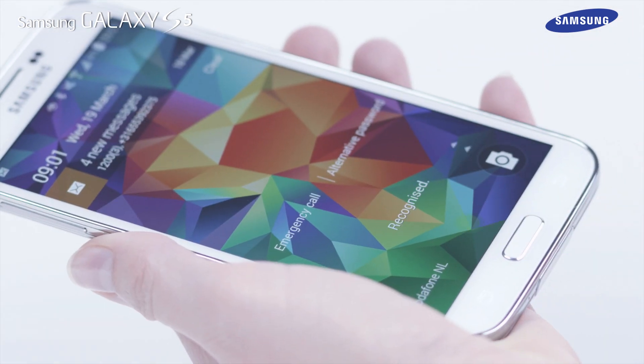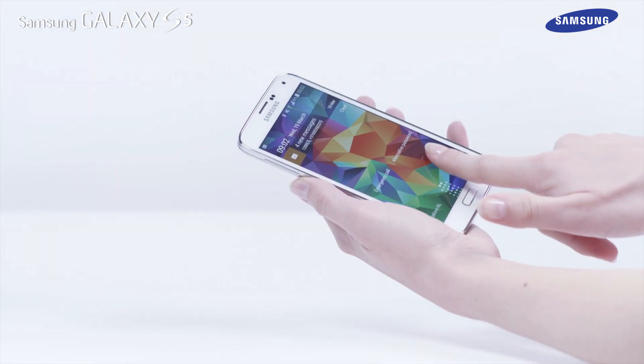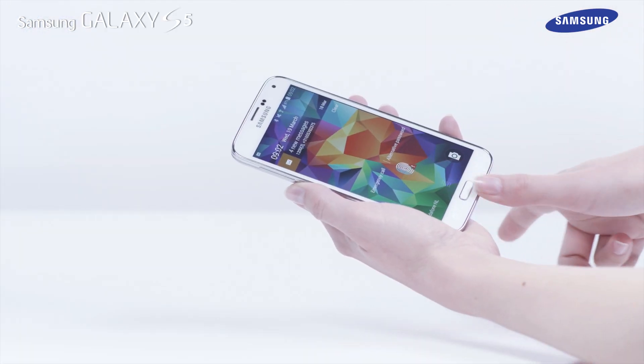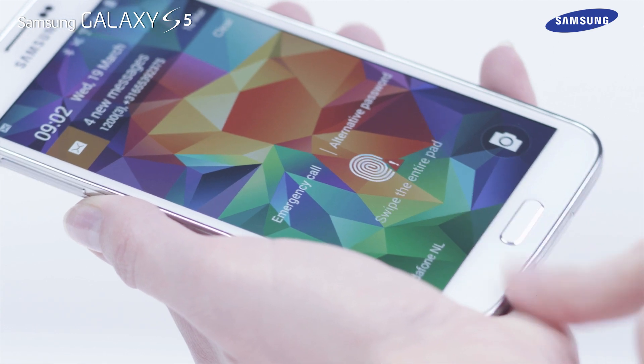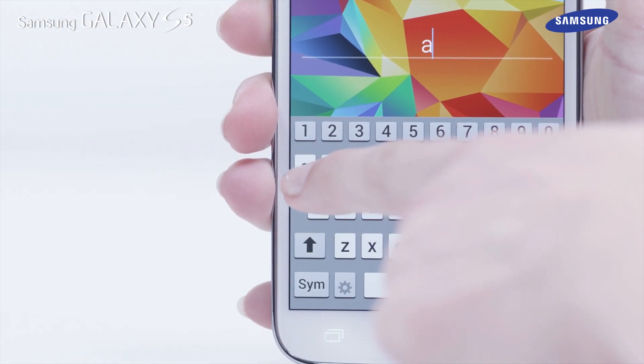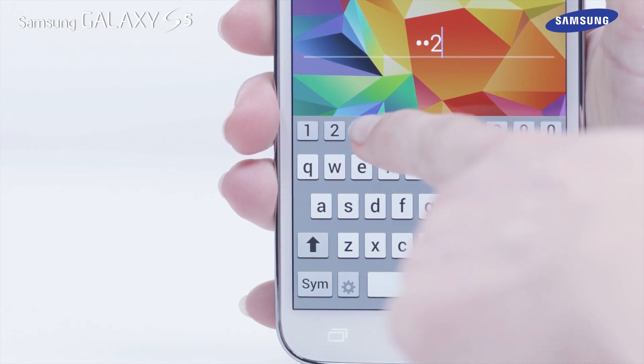Simply sweep your finger over the finger scanner. If you sweep your finger incorrectly, you will be advised why. Simply retry to continue. If after five attempts you are still unsuccessful, you will be asked to enter the backup password you set to unlock the device.